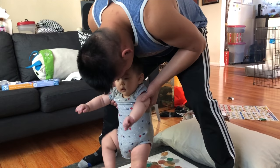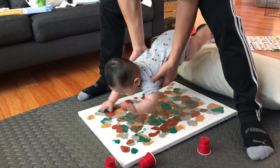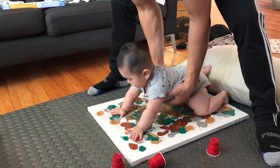You want to look at daddy? Stop on it. Practice some crawling on there. There you go, Kansuke. Good job. A for effort.